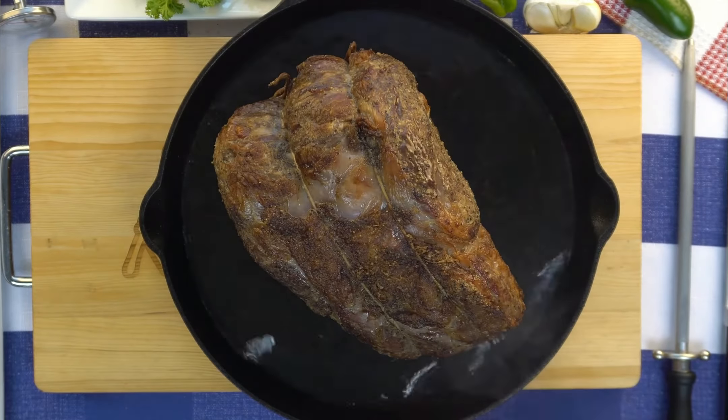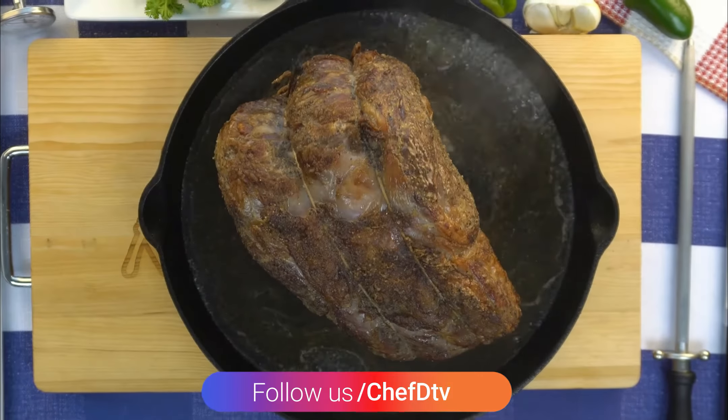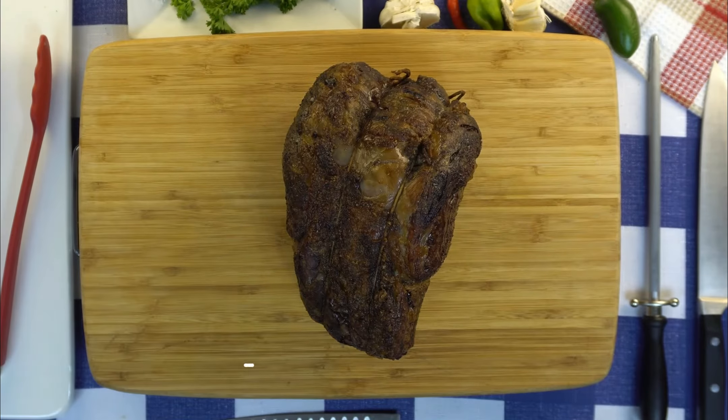Take the roast out after 30 minutes, add a cup of either water or beef stock, then reduce heat to 200 degrees and cook until your desired temperature. Using a meat thermometer, remember 128 for medium rare. Cover for 30 minutes and then slice into desired pieces and serve.